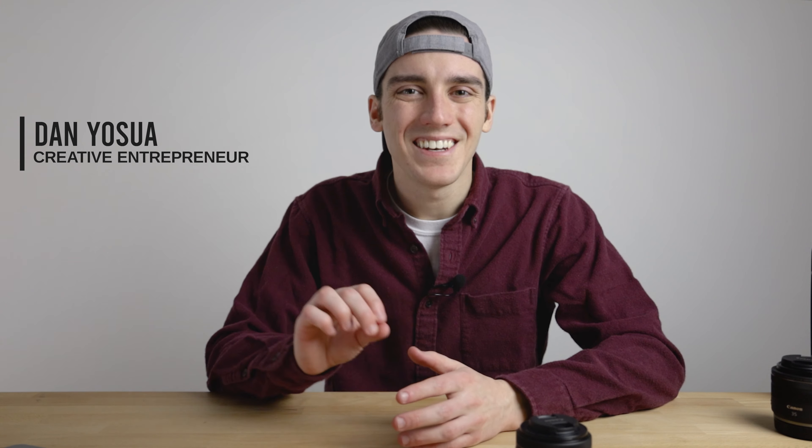My name is Dan — intro, whatever. Need you to subscribe if you like this one, my dogs. Trying to get 1,000 of you to join the Dan Yashel Creative Army and we're on our way.